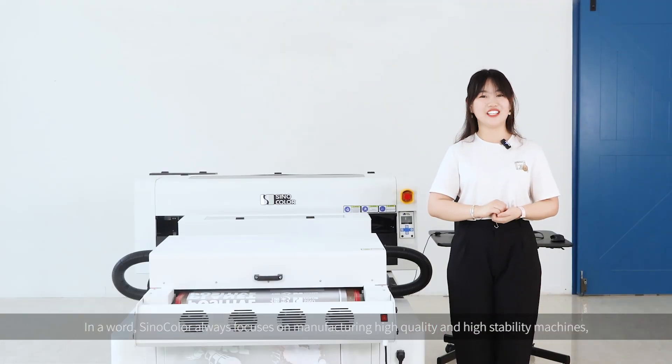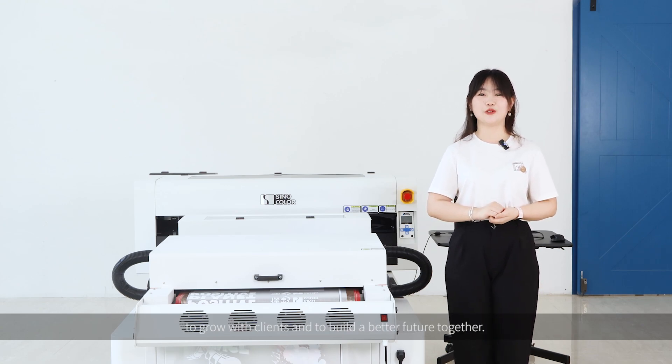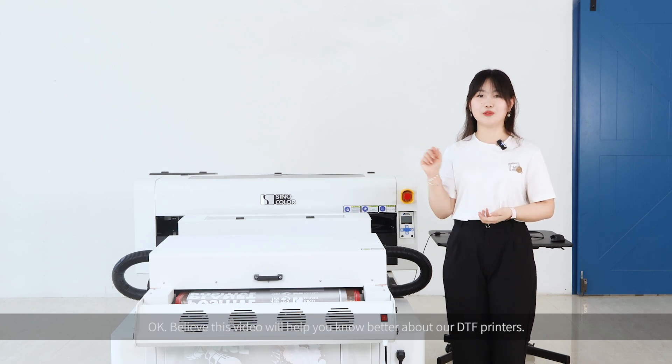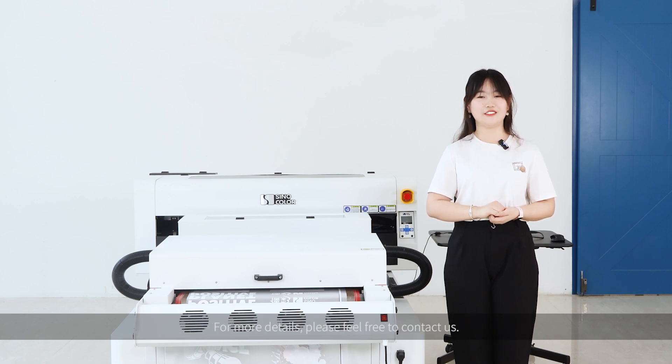Sinocolor always focuses on manufacturing high-quality and high-stability machines, to grow with the clients and to build a better future together. Believe this video will help you know better about our DTF printers. For more details, please feel free to contact us. Our response will be as soon as possible. Have a nice day. Bye.